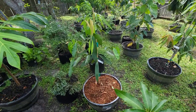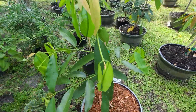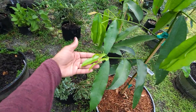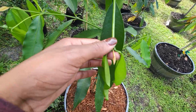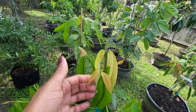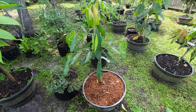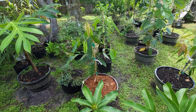Just a quick update on the achacha — newly up-potted. You can see it has a lot of new growth, with one coming out in the middle. You guys should know the history on that already from the last video.